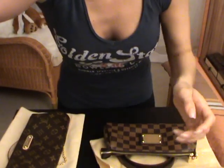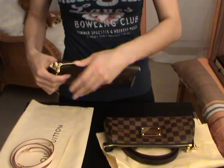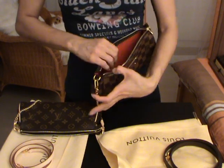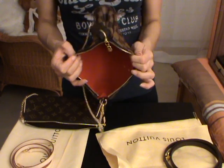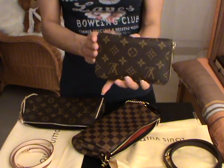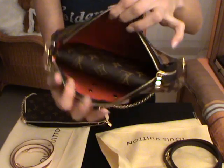I'll show you now what you can store and carry inside the bag, and then some modeling shots. I'll go with the red interior Damier Ebene one to show you. Here is the first option: the Zippy Compact wallet - I have mine in the Monogram - just to show you that it will fit inside. Here you go.